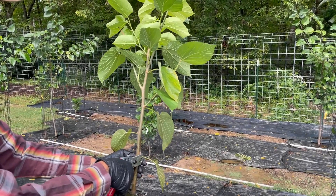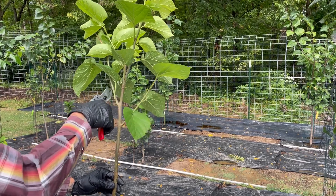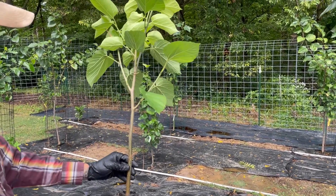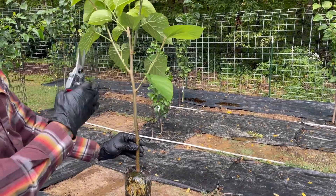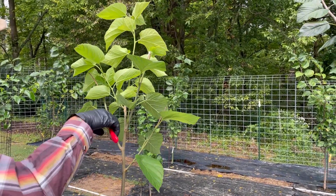I'll get a couple of leaves off now and we'll cut more off in just a moment. You want to have a balance between how many roots you have and how many leaves you have transpiring water. So I might cut this off here.